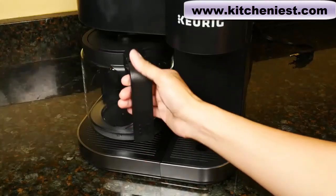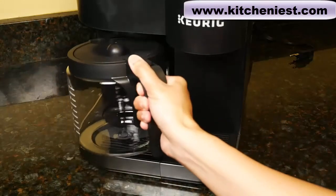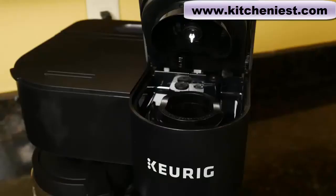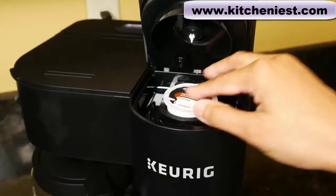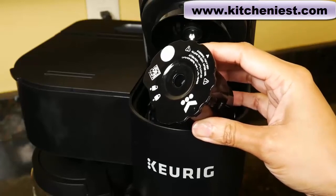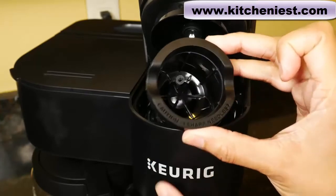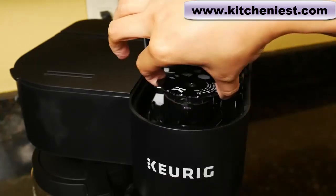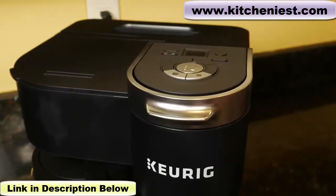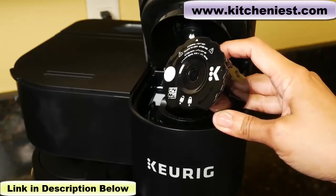When you're brewing with the carafe side, you can pull out the carafe, pour the coffee into your cup, and put it back within 20 seconds. With the single serve side, you can use K-Cup pods or the reusable Keurig filter with your own ground coffee. Just remove the pod holder and place the reusable filter with your own coffee. I've done a review of that filter — I'll put a link right below this video.